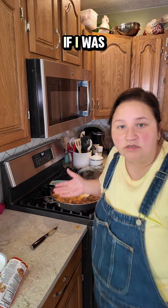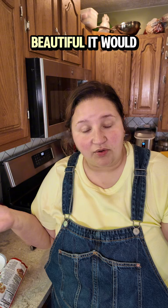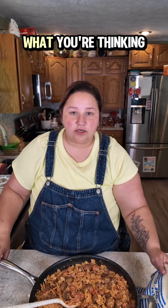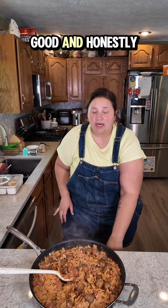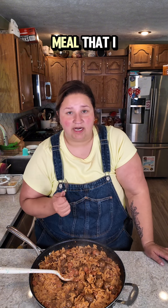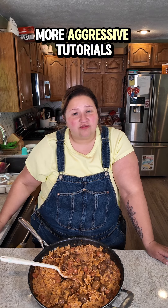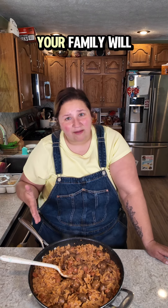Stir it around. If I was making this for someone other than my family, I would add more sauce, more cheese, and pepperoni on top and bake it — it would be beautiful, it would be glorious, it would almost look like a pizza. My children would revolt. There you have it: pizza hamburger helper with meatballs. Is it even good? Of course it's good — it's the most toddler-friendly meal that I make. Of course it's good, I made it. Follow along for more aggressive tutorials and make this shit — your family will love it.